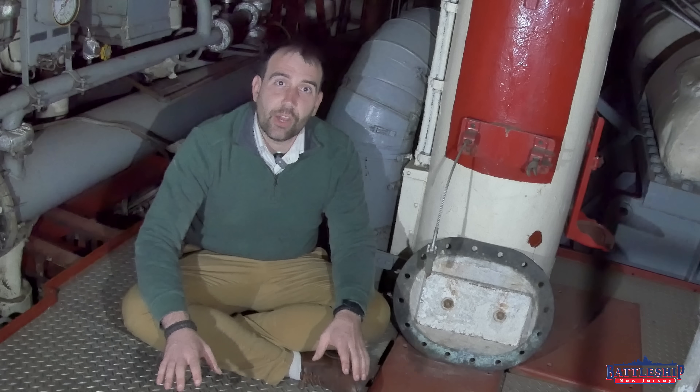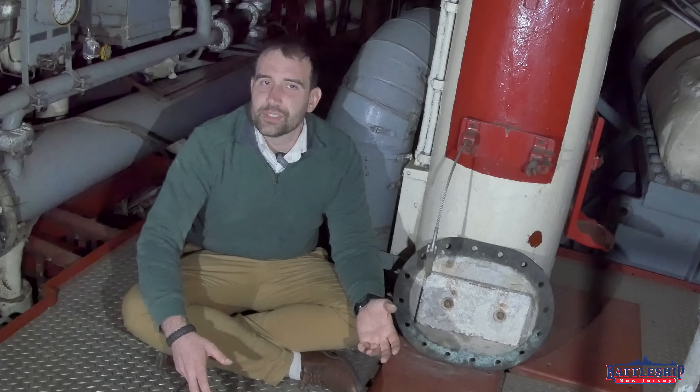The shell plating of an Iowa-class battleship is at least three different types of steel, so it's not bimetallic, it's tri-metallic. That's STS — the armor plate — around the waterline of the belt, high tensile steel, and then mild steel on the ends.